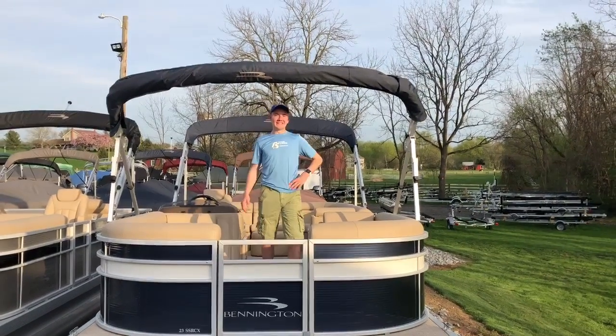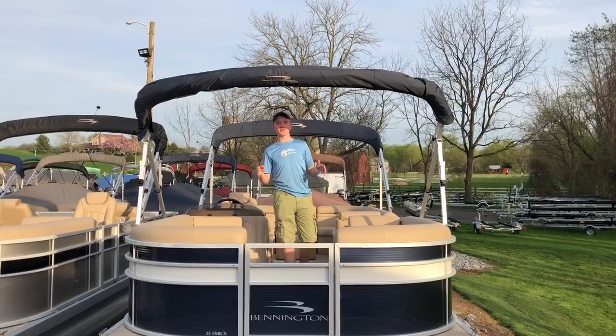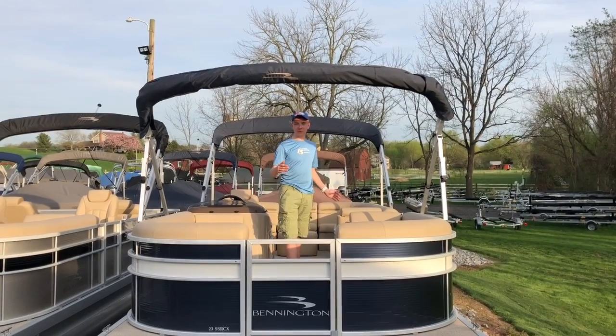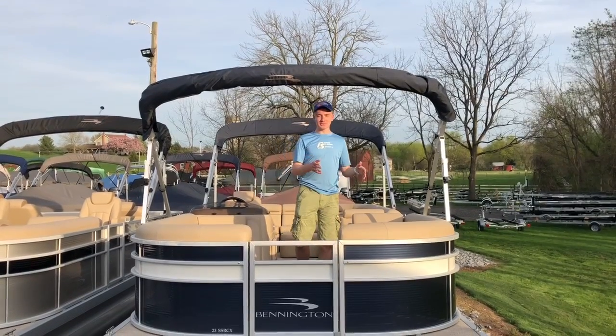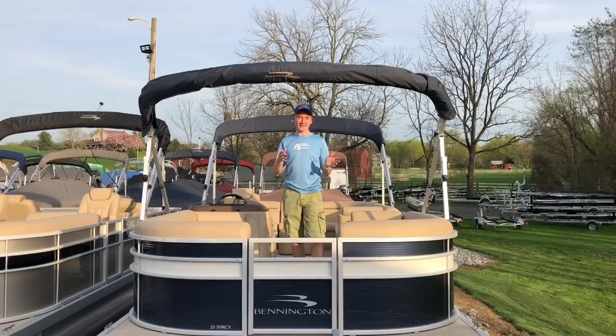Hi, I'm Jared from NFNS Yamaha. Today we're going to be taking a look at the 2018 Bennington 23SSRCX, a 23-foot pontoon boat with 25-inch pontoons. These pontoons also have a shark hide pontoon coating, which keeps your pontoons looking nicer and longer.